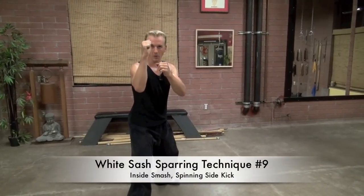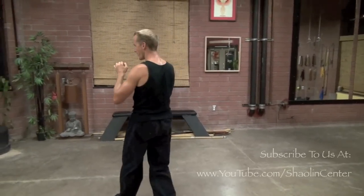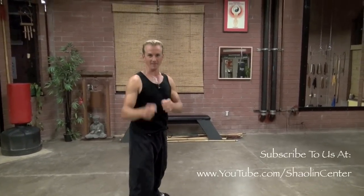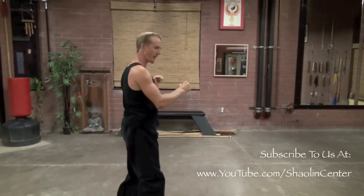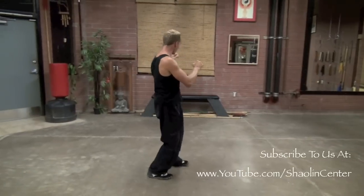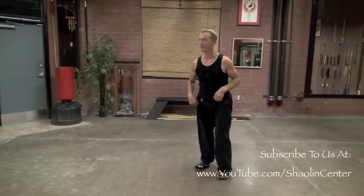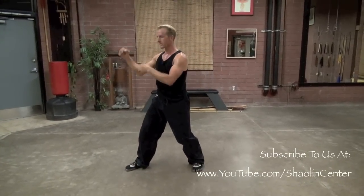For the ninth technique, the rear leg goes inside smash and spins you around, then the other leg does a side kick, returning to original position. From here: inside smash and spin all the way around, lift the leg, side kick, and back to original position. Hands up, inside kick smash around, side kick — then back. A little faster and more fluid: inside smash, side kick, back to original position.